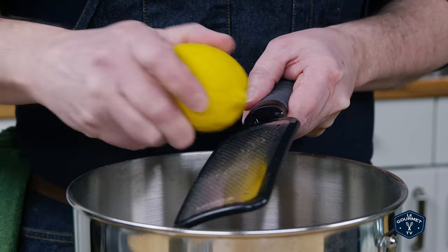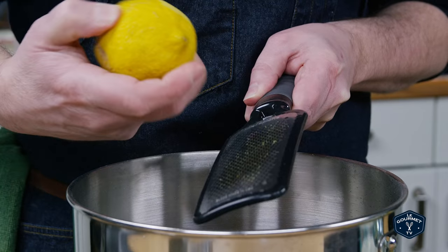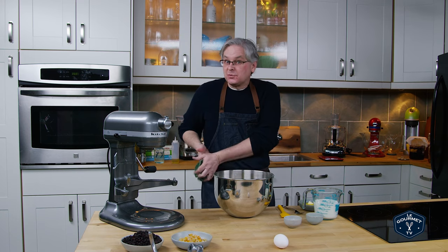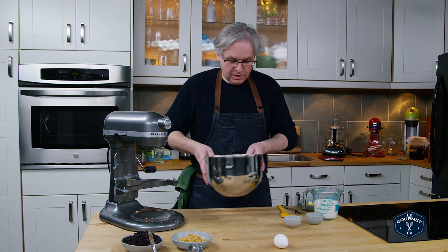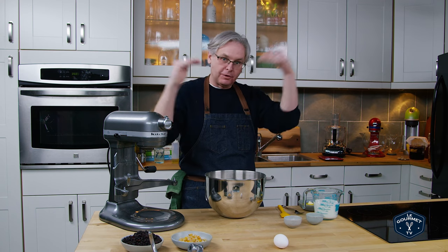In go the ground spices, and then we're going to shave in some nutmeg. Once the nutmeg is in, the zest of one lemon. I flip back and forth between lemon and orange depending on what I have in the house, and sometimes when I'm feeling really crazy I'll use both. You could use either — that becomes part of your flavor profile.